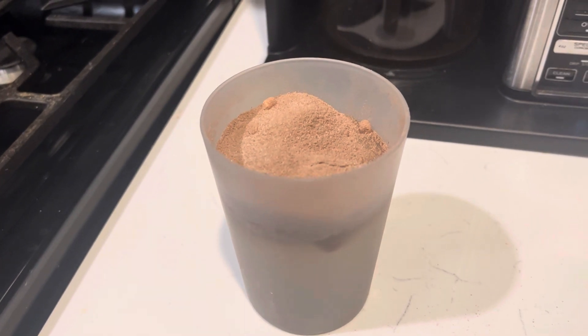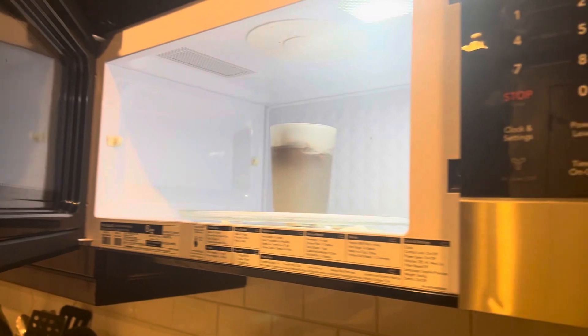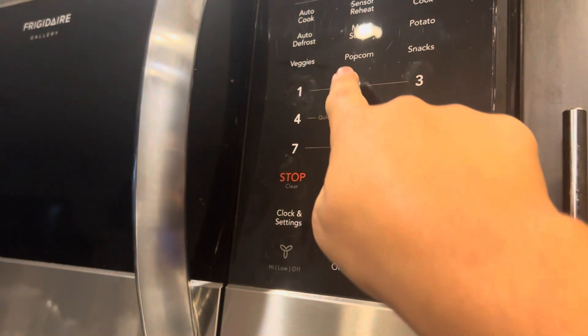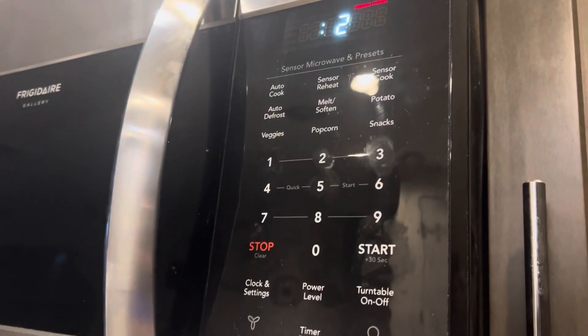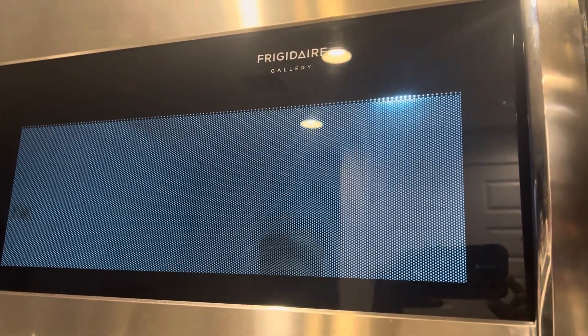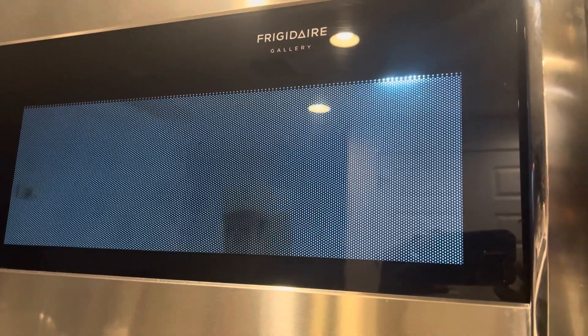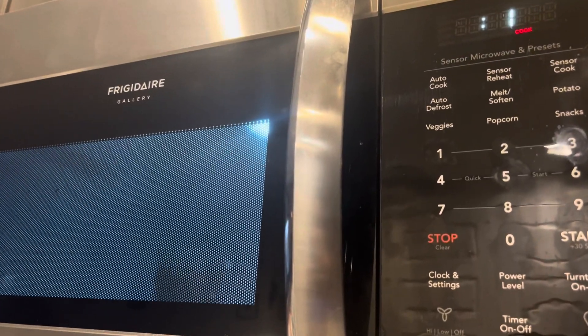Now that you've got your hot cocoa mix in, you don't want to stir it just yet. I'm actually going to put it in the microwave — fully put it in the microwave. You might want to get your parents' help for this one, or whoever you live with. You're going to want to put it in for two minutes and just wait. And while you wait for your hot cocoa to warm up, don't play with the wrappers.